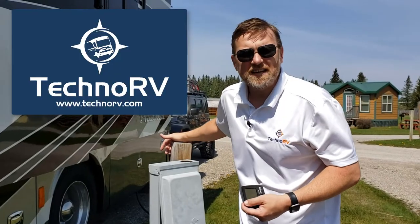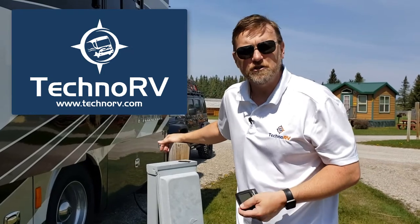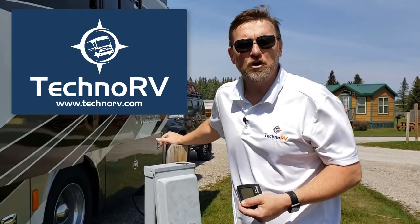Hey, for all of your electrical protection needs, we've got all the Surge Guard units over at TechnoRV.com.